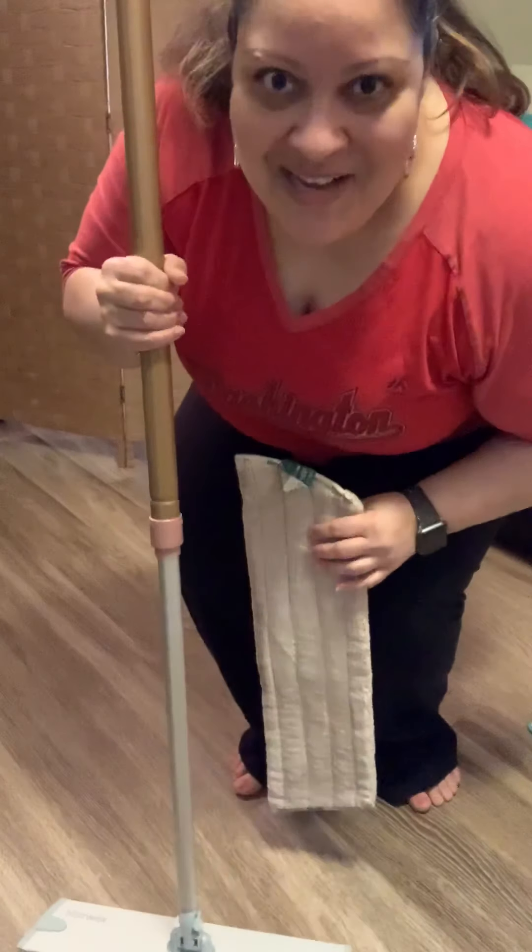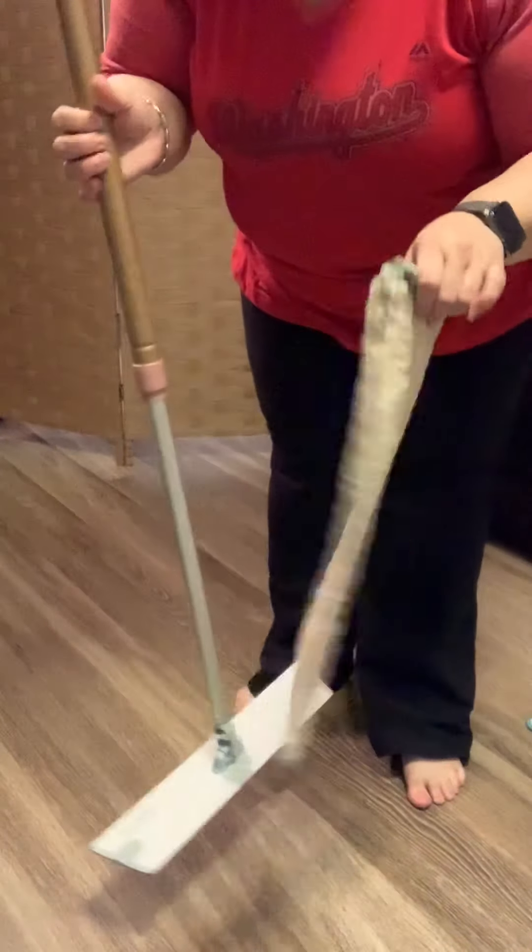Hi friends, this is Maddie with Maddie Pulse, and now I'm going to show you the mop system.